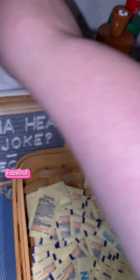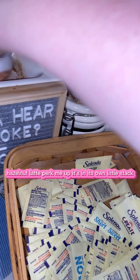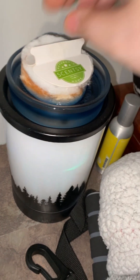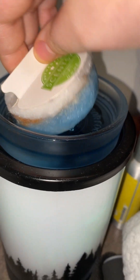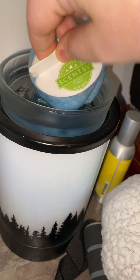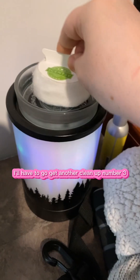I put all the coffee stuff together — hazelnut latte, perk me up — it's in its own little stack. I don't want that one. I need this one. I forget, you have one over there now. I'm going to have to go get another cleanup. Number three.